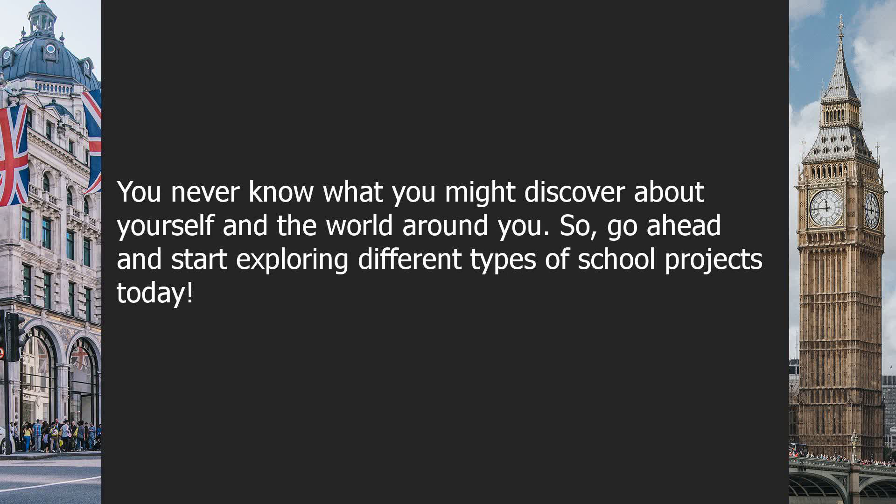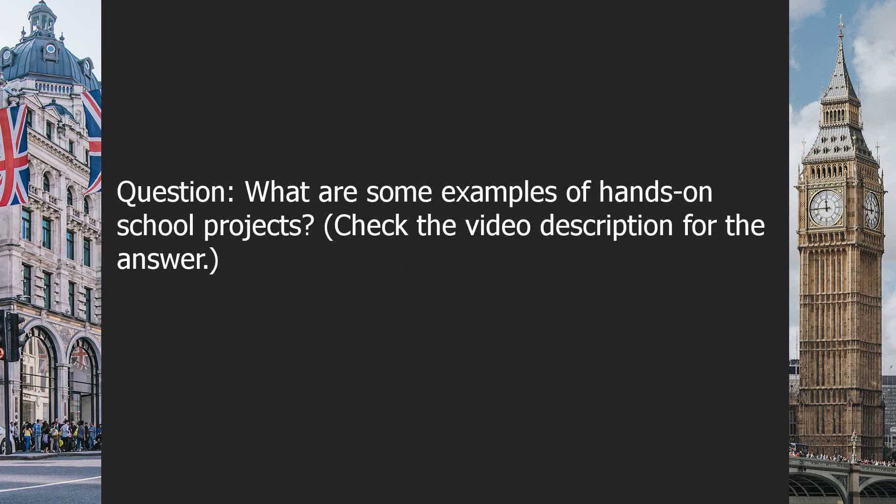You never know what you might discover about yourself and the world around you. So go ahead and start exploring different types of school projects today. Question: what are some examples of hands-on school projects? Check the video description for the answer.